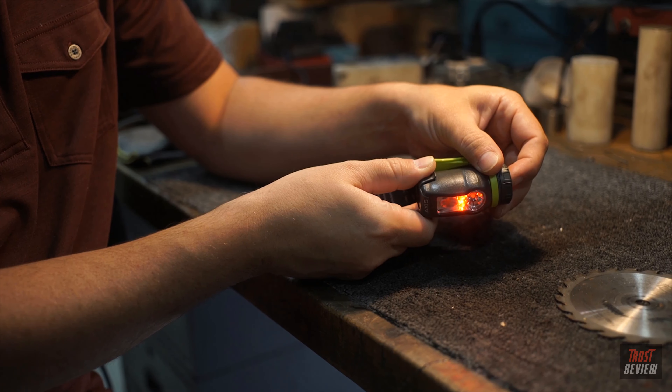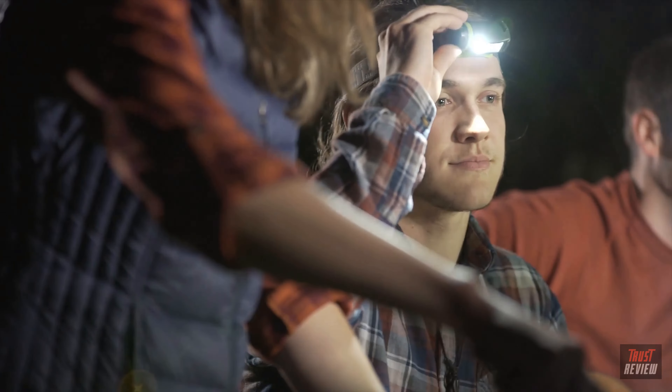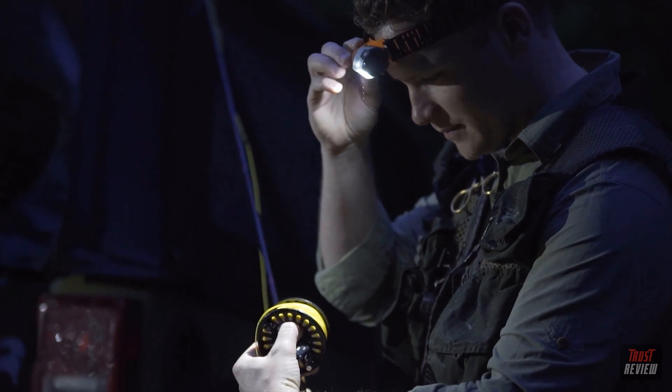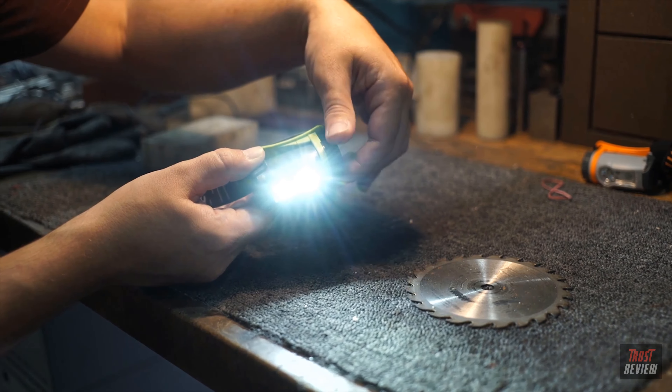A single tap gives you red, a double tap gives you spot, and a press and hold brings you to flood. The dial allows you to dim and brighten each mode as you fine-tune the AXS to the precise level of light you need. Move from flood to a dual beam flood and spot, and back to flood seamlessly with the twist of a dial.